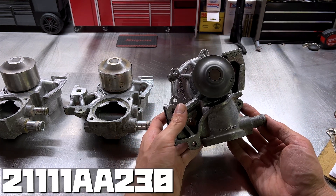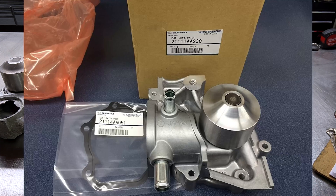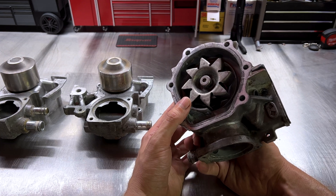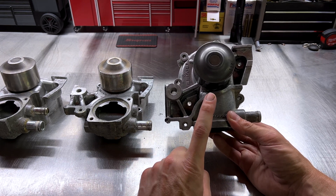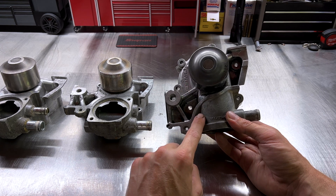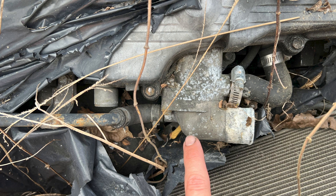Our next pump is 21111AA230. It's very similar — one barb on the right, thermostat in the downward position — but the difference is it has a second barb on the front of the pump facing straight out. That was found in 2003 to 2005 Foresters with automatic transmission, and on the back side it had a closed impeller. A lot of times, that front barb is due to the vehicle having an oil cooler — it needs to provide coolant through a hose and coolant crossover pipe on the front of the engine over to the oil cooler.